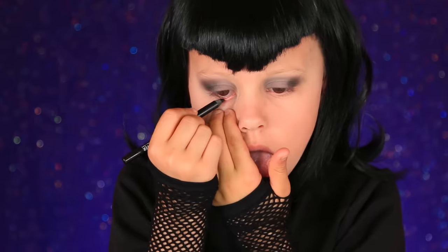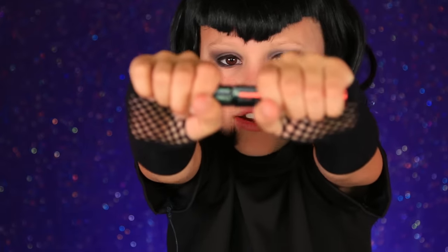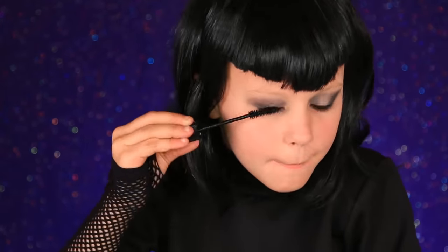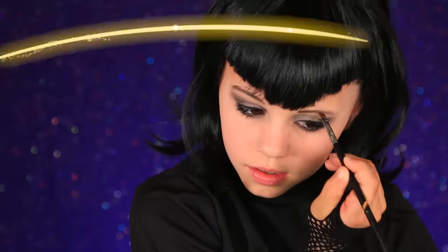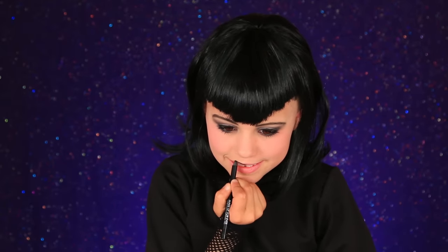Now for the black eyeliner. Now I'm going to do some black mascara. Now black eyebrow. Now I'm going to do a tiny bit of blush. Now we're doing the black lips. I'm just using a black eyeliner for my lips since we don't have a black lipstick. Now here's my lips. Now I just got to add the fangs. For the fangs I just have these fangs. You can get them at a party store or on Amazon. I'll link them below for you.